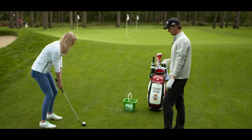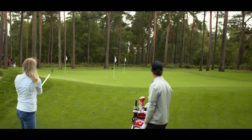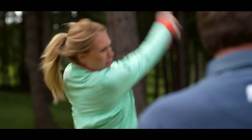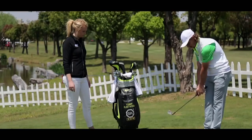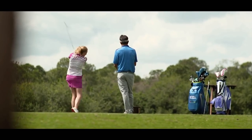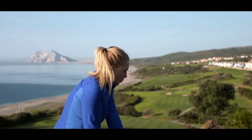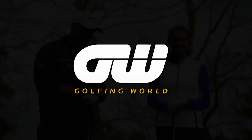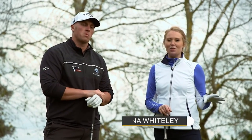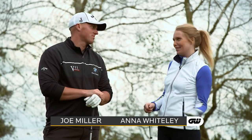On her travels around the globe, Golfing World's Anna Whiteley is constantly picking up tips from the game's leading figures to help improve her golf and hopefully yours as well. Today she's at Essendon Country Club working on the long game with one of golf's biggest hitters — 2016 World Long Drive Champion Joe Miller.